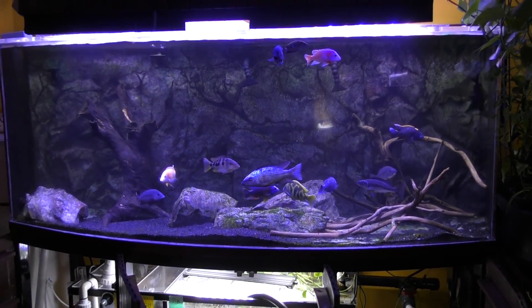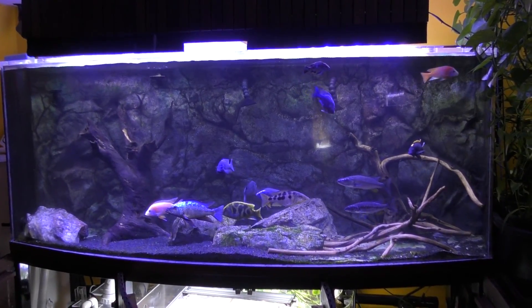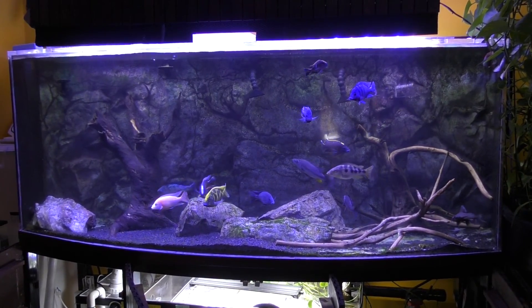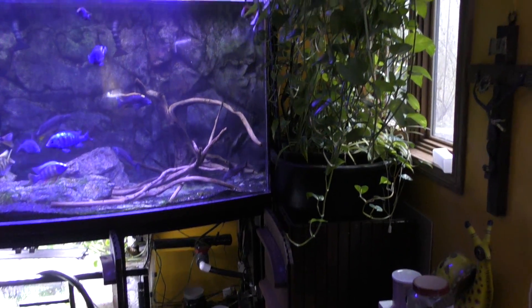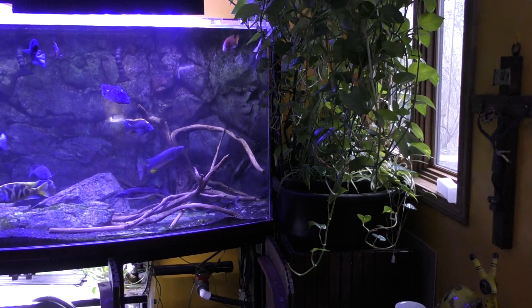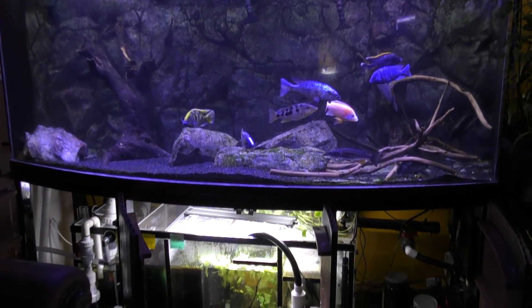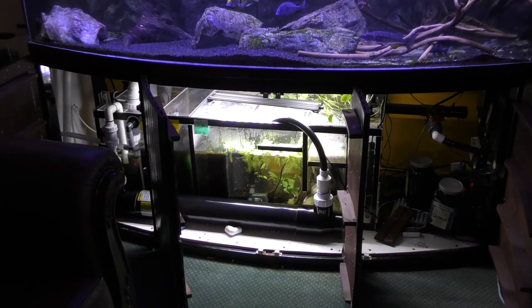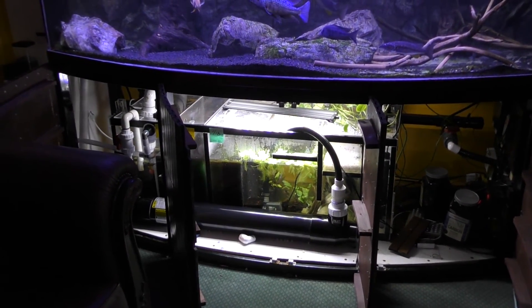Good afternoon. This is Half Man, Half Cichlid, also known as John Danokas. It's time to look at another update on my 500-gallon system. For those of you who have been following me for the last few years, you're aware of an aquaponic grow bed for reducing nitrates that purifies the water from the aquarium. Today I'm going to talk about the sump. I've got a 110-gallon sump on this aquarium, and I've made some significant changes and improvements.